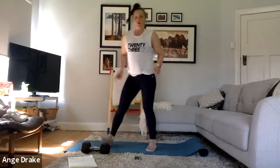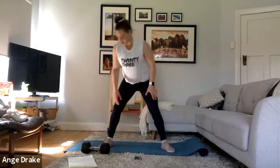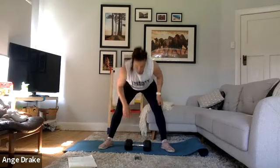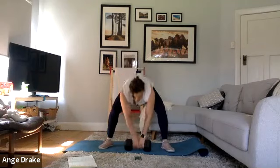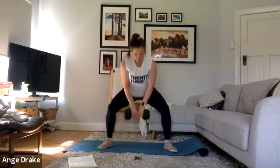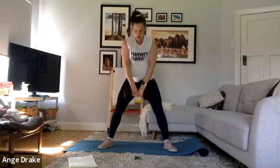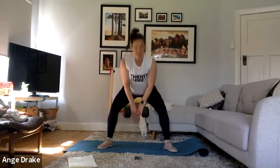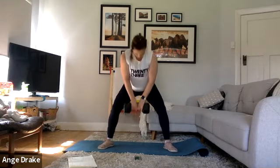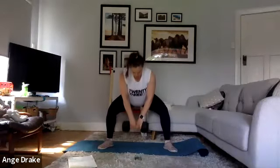15 seconds break. We're going to come into our sumos. You've got the option of little pulses or make it weighted. I'm going to do weighted pulses — we're down, driving, pushing our knees out. If you want, you can also do full range. Really is up to you, but we're just getting that booty firing. If you need to come up for a little break between your pulses, do it.